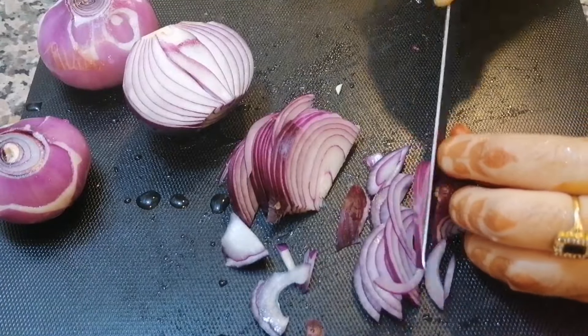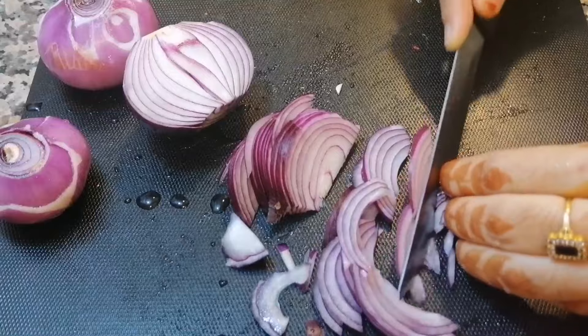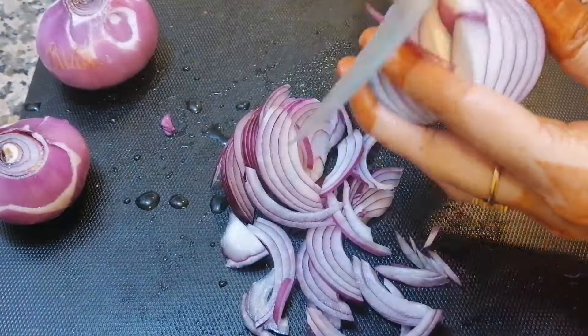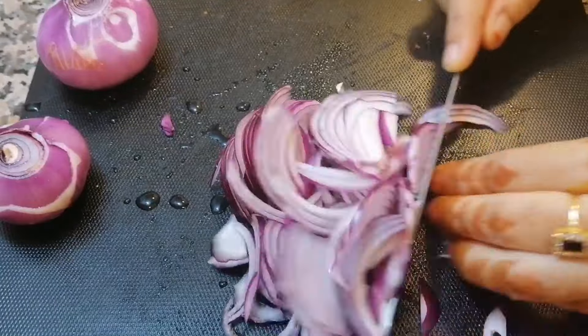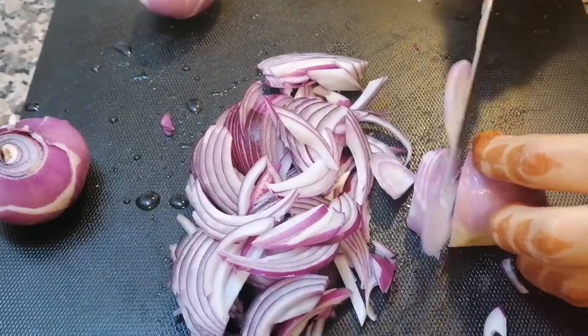Sometimes it is not special. I will cook it with chicken. I will clean it in a while and then I will start cooking.